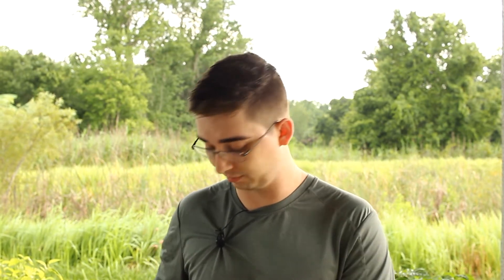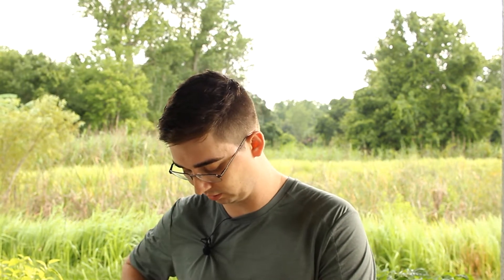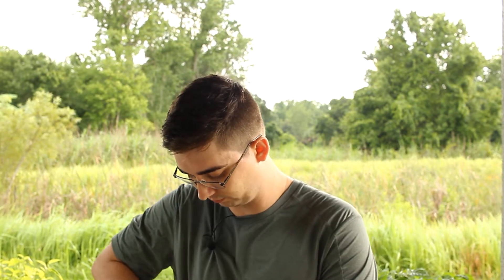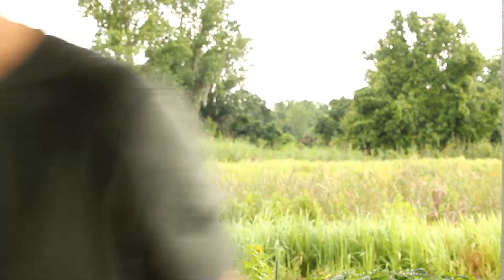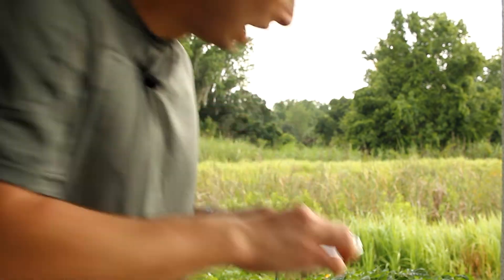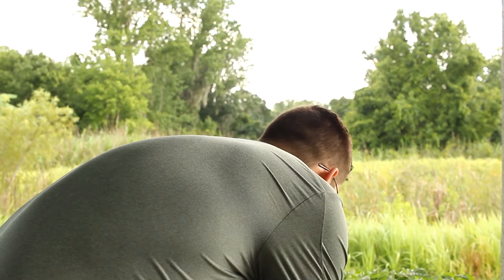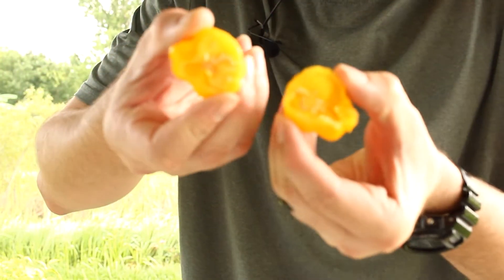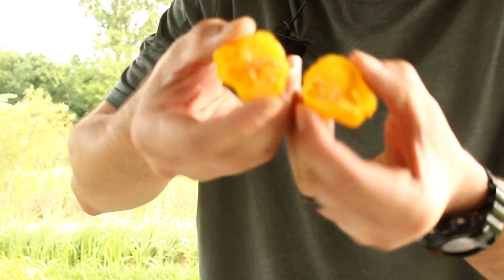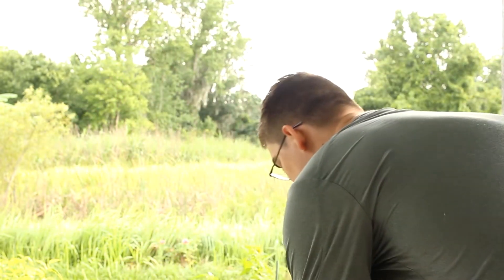I'm not gonna eat the whole pepper at once — I'm gonna try it half and go from there. It's enough to get the flavor anyway. These are just full of oils. You could just smell that — oh boy, it smells fruity, citrusy, similar to habanero. I get that distinct smell. Basically full of oil.